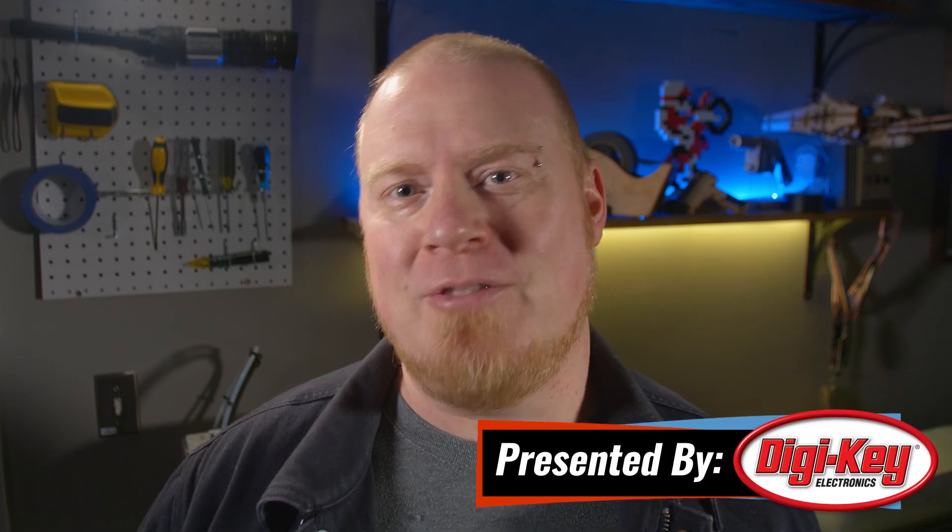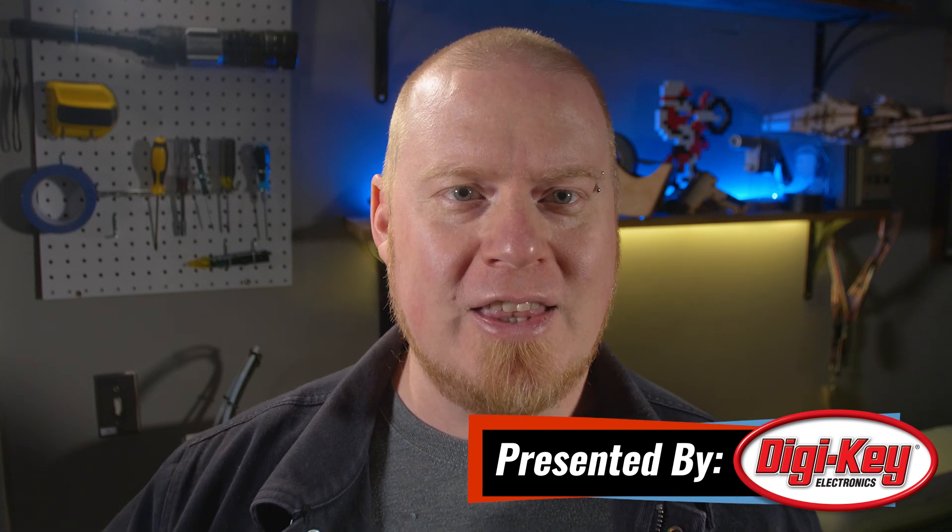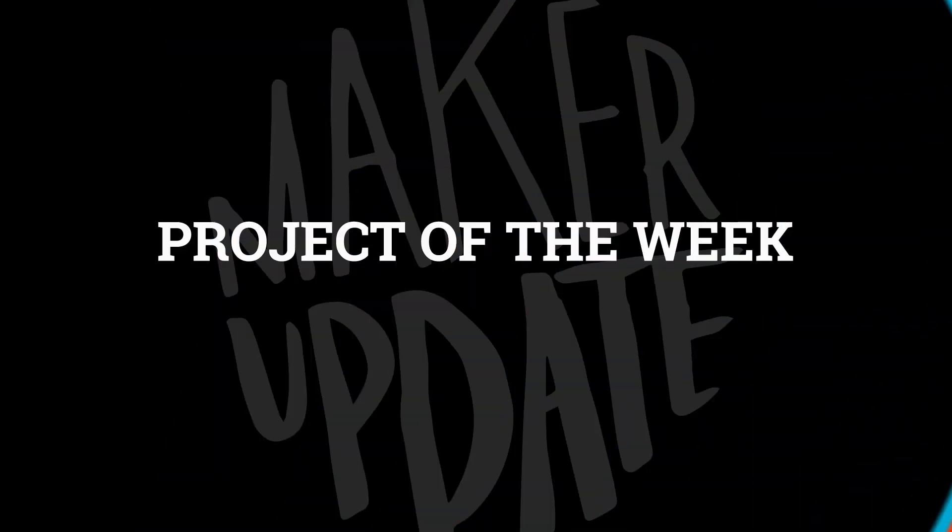Hello and welcome back to Maker Update. I'm Tyler Weingartner and I hope you're doing pretty alright. I've not been very productive in the past two weeks since I managed to catch my first cold and flu that I've had in the past two years. I hope your weeks have been better for working on fun projects. Speaking of which, let's check out the project of the week.